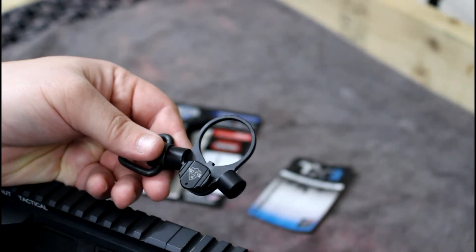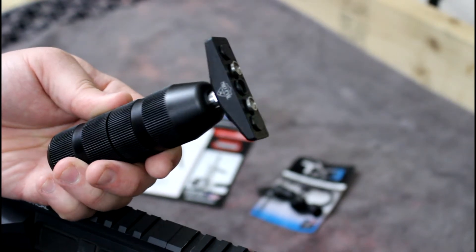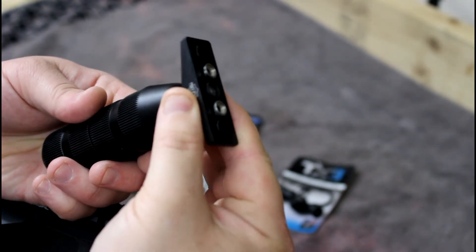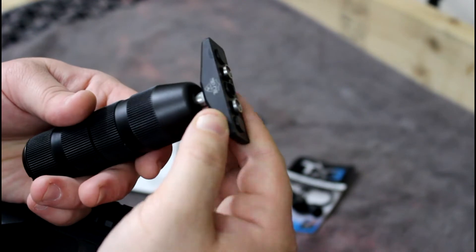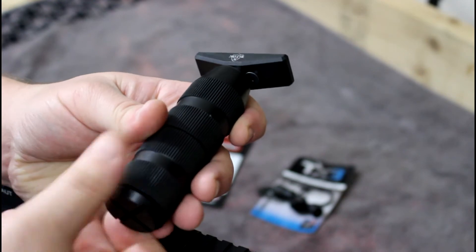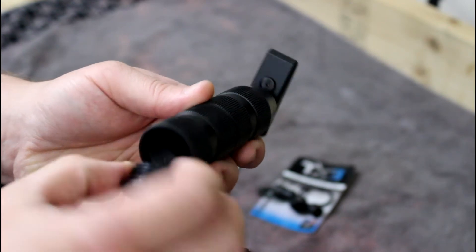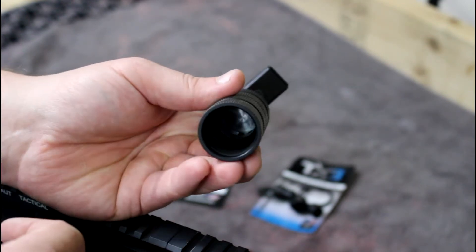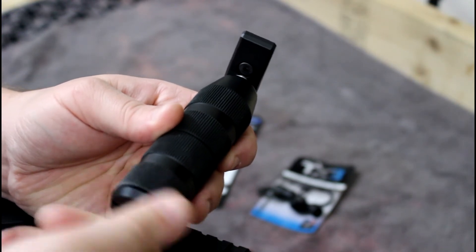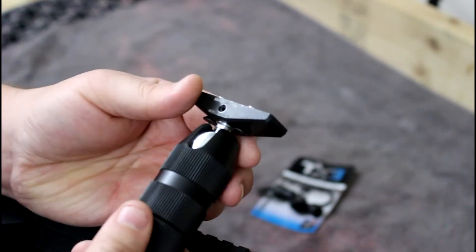Let's check out the 360-degree vertical foregrip. It comes in a couple of different styles: you can get it with KeyMod, which is what we have here, a Picatinny-style mount, or an M-LOK compatible mount. There's storage inside this model — take off the little cap on the bottom and there's a nice rubber O-ring seal with space to store items, like NFA documents or whatever you want to tuck in there.